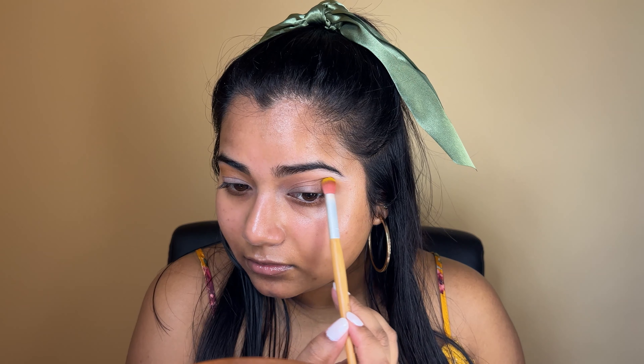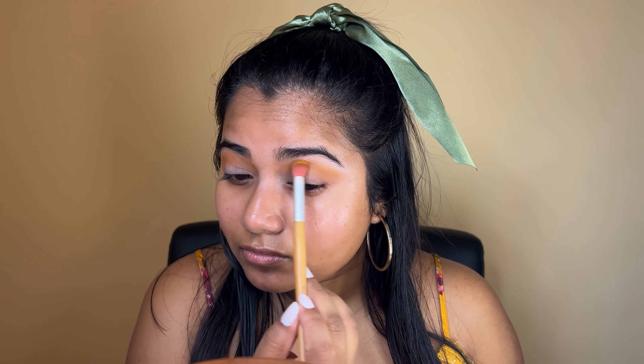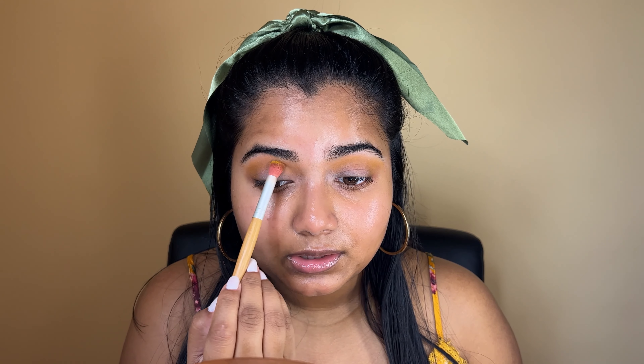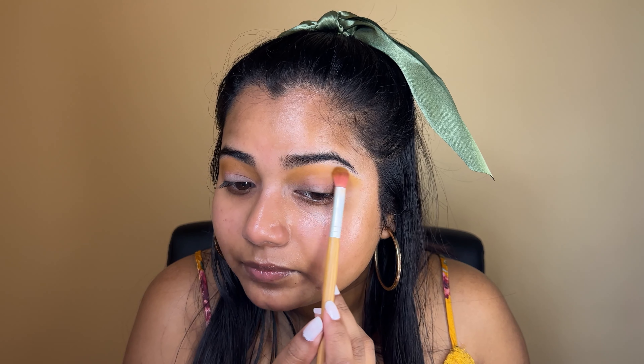I haven't used this palette in so long, I forgot if it's even pigmented. I have never done a green eyeshadow look, so this will be very interesting. It seems to blend okay — I feel like it's just not blending in this area. Okay, now I'm gonna use a very light green eyeshadow in the crease.